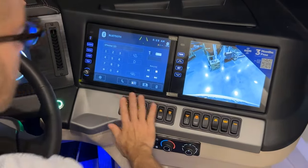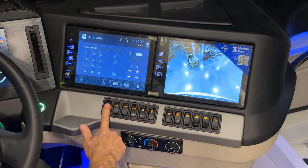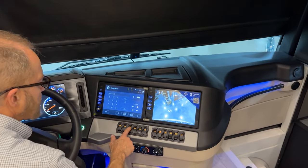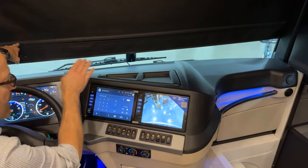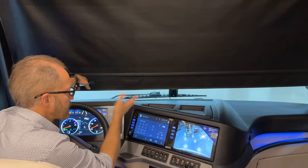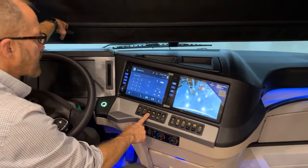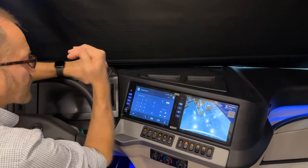Moving to the dash controls: the first three switches are visor and shade controls. The front shade moves up and down, but with the ignition on, a safety feature prevents it from going down — it only goes up so you maintain visibility while driving. Turn the ignition off to operate the shade downward. Both front shades have this safety feature.